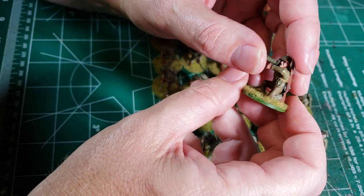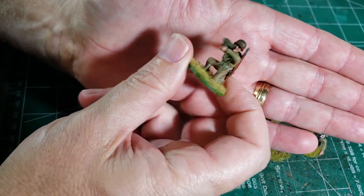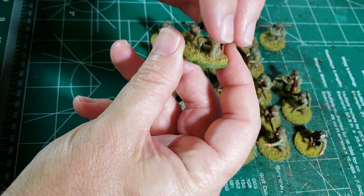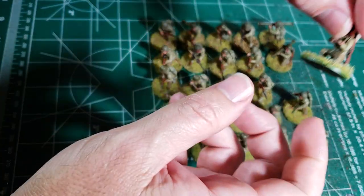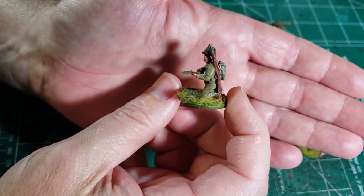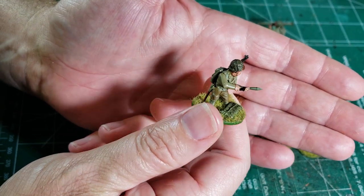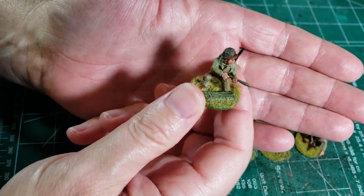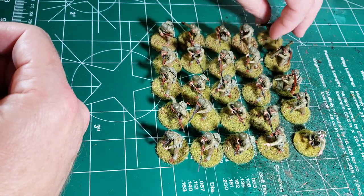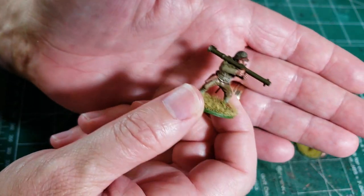I have my two bazooka teams. There's one member with the bazooka and then the guy behind him who's also kneeling with the shell. We have those two teams — one kneeling, one standing.